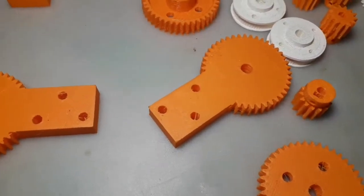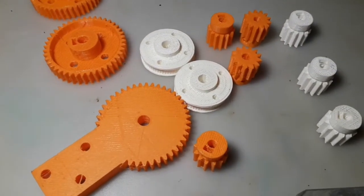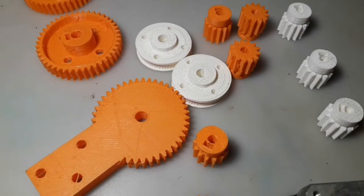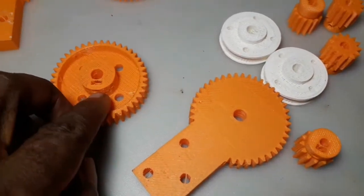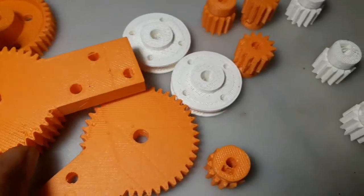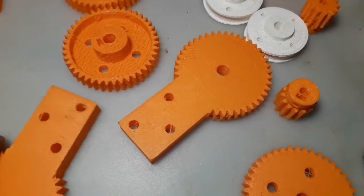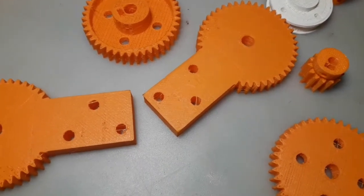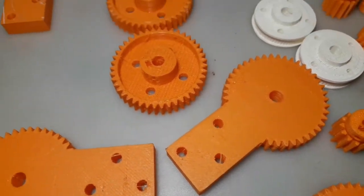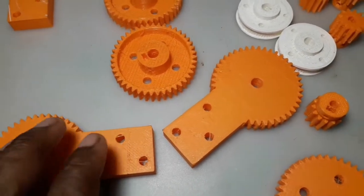At first I wanted to adapt these things to whatever motor I get, but I figured — you know what — I'll make my gears from scratch. So I have these types as well, same as these, it's just that I modified these to have a small extra piece.